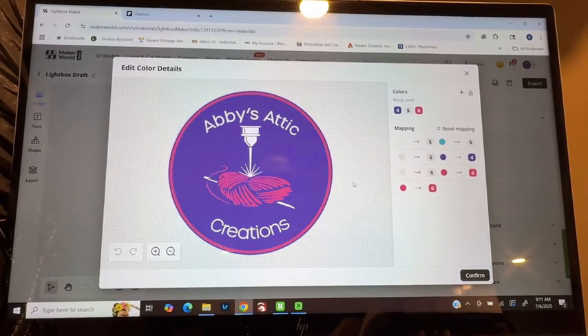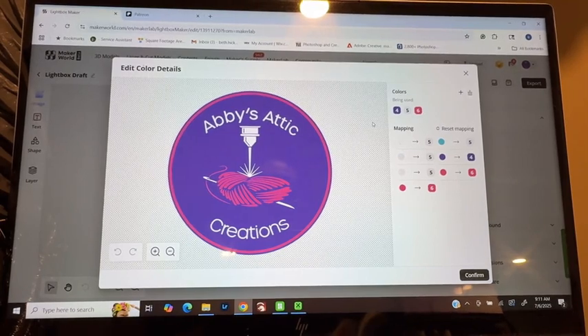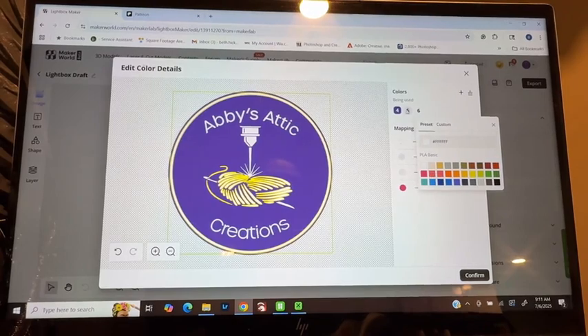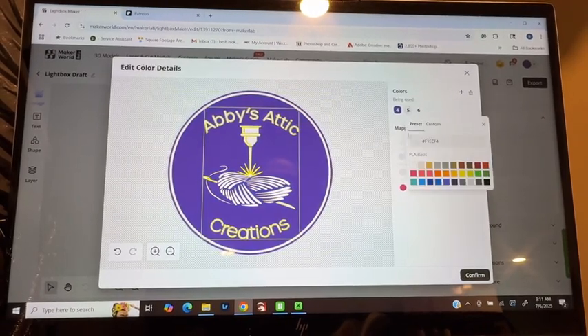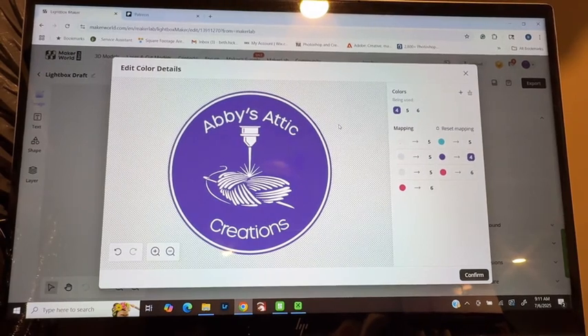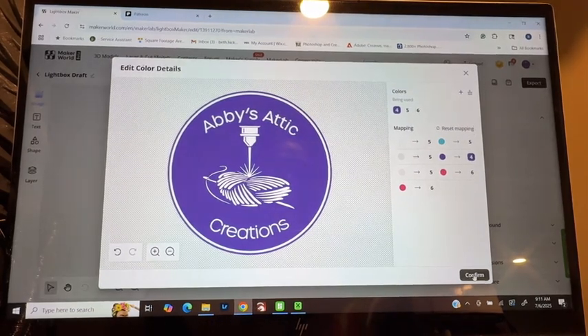From here, we are going to select the colors that you want to change, if any. If not, you can just leave it exactly as is. I am going to turn the pink to white, and I'm going to turn this off-whitish to white. And that's how I'm going to create mine with just the two colors.